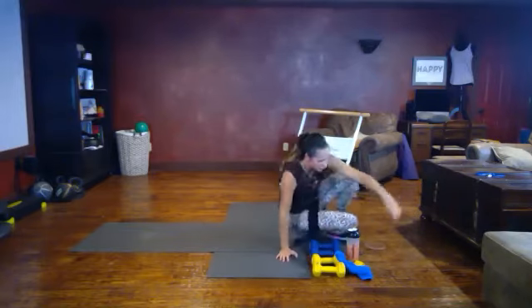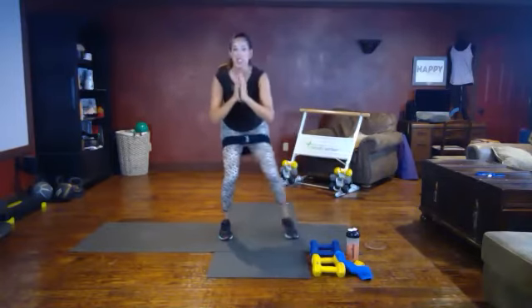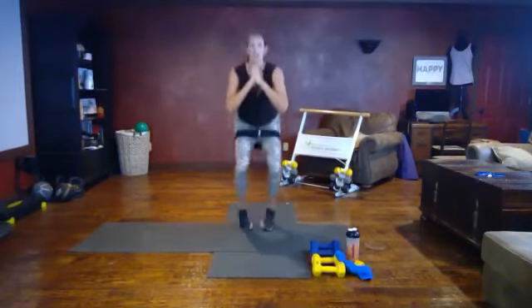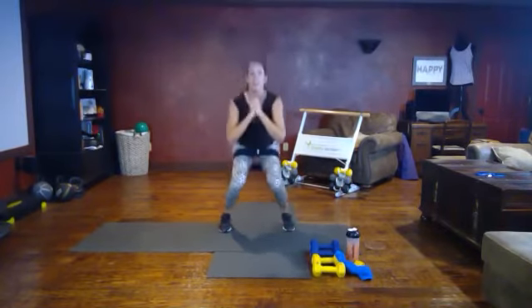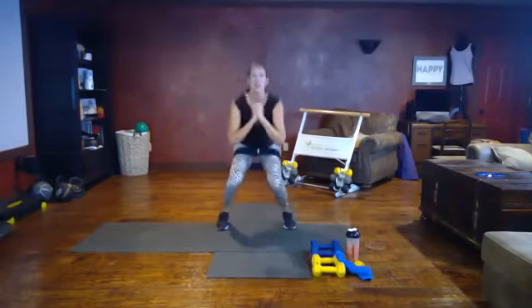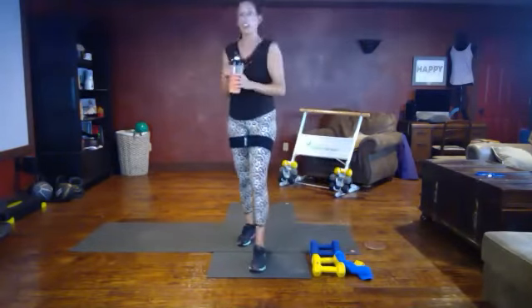HIIT move — we're building on the move that we just did with the squat hops. Remember we did that lateral tap. Your option is to stay here or make it a hop, landing softly toe-ball-heel. Breathe through, chest up, nice and tall. Oh my goodness, glutes on fire! And rest — nice job, get some water, towel off, recover for our next set.